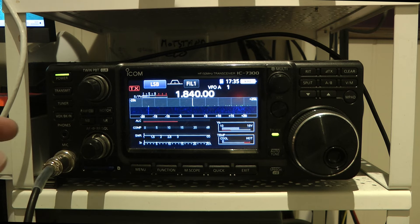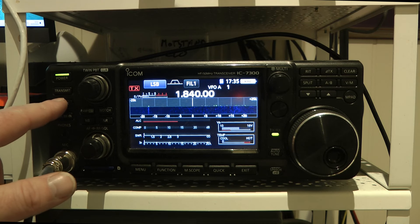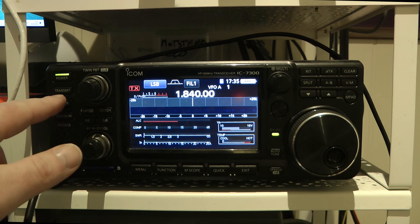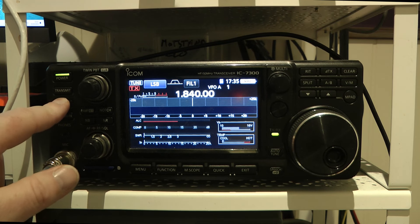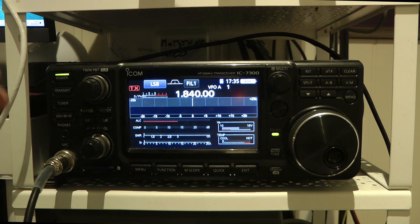Let me show you how to put the radio into emergency mode and make it tune a lot better than it usually does. First, let's try to tune 160 meters here with the regular tuner in regular mode, with an 80-through-10 meter Windom antenna. Let's press the tune button and see what happens. It does not get a tune — not even close.